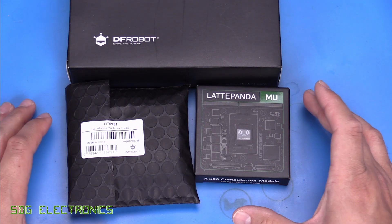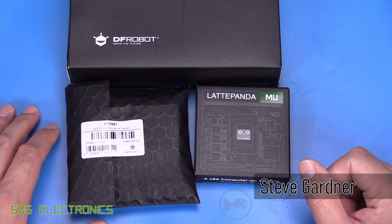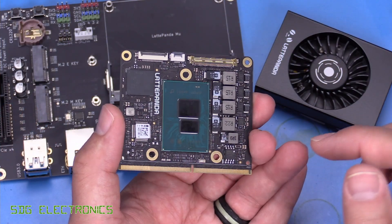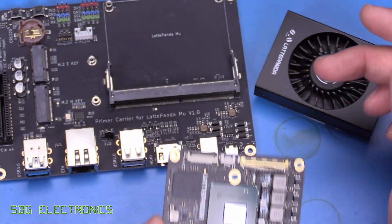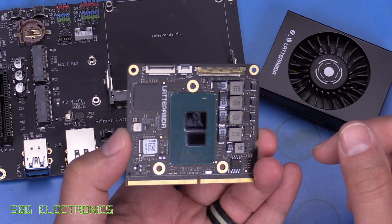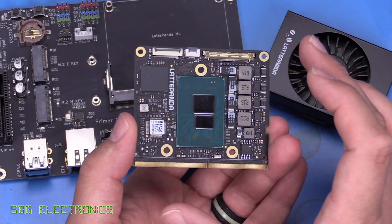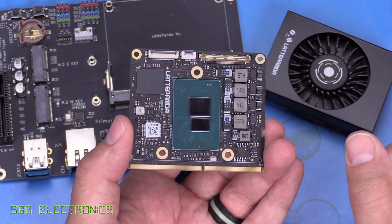In today's video we're going to be looking at the LattePanda MU x86 small board computer. Here is the small board computer itself. It's on this little card that you can either plug into your own board or you can plug it into this carrier board which you can buy. It's made by DF Robot but it's the LattePanda MU carrier board and on this PCB we've got pretty much everything that we need to run the device.